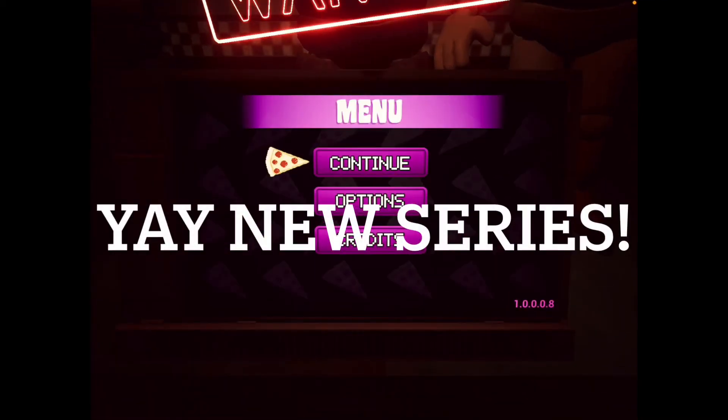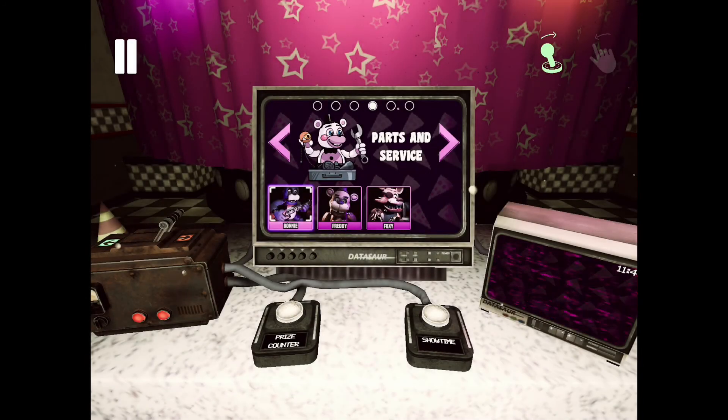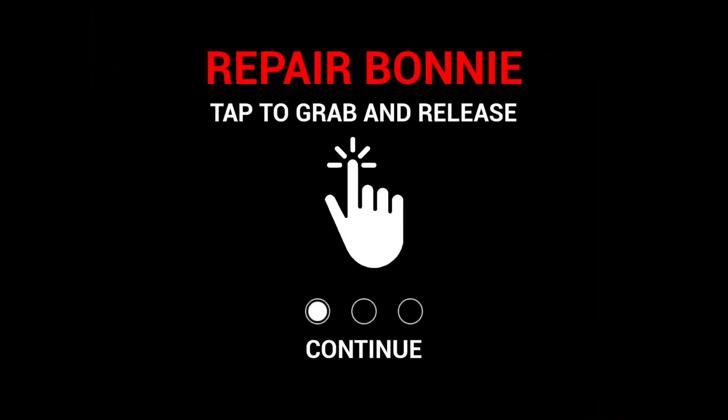Hey guys, today we are going to be playing FNAF Help Wanted iOS. I have played this game a little bit — I've unlocked a lot of it, just for video experience pretty much. So first, today's video I wanted to do Parts and Service first because it's one of the special things about this game.